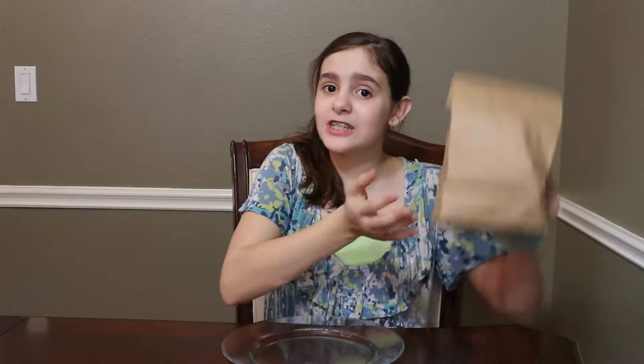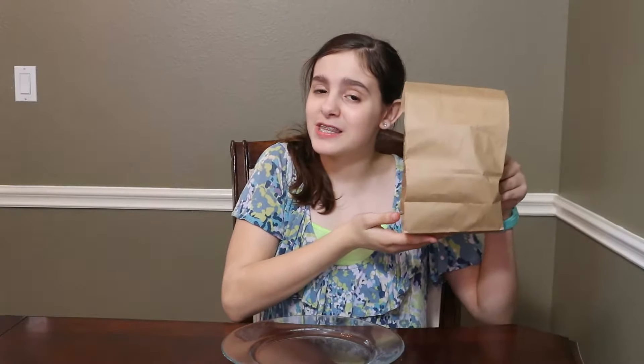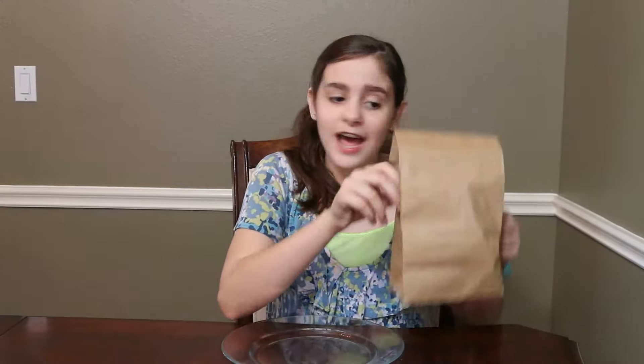Hey guys, it's Claire and it's time for Special Edition What's in the Bag. Today's May the 4th and it's also Star Wars Day — May the 4th be with you all. So we asked our mom to buy me some Star Wars themed candy and she did. So let's try it.